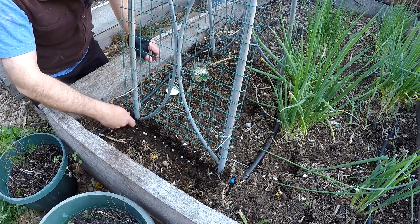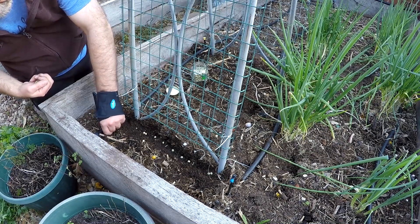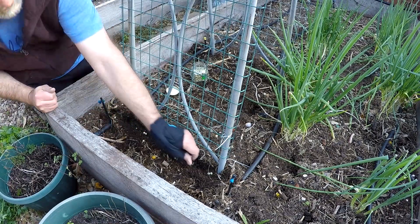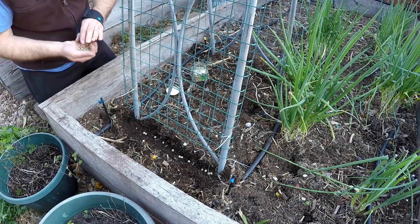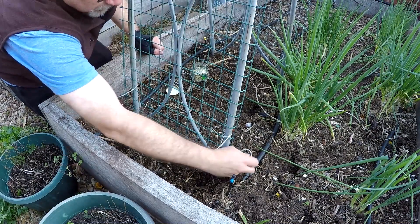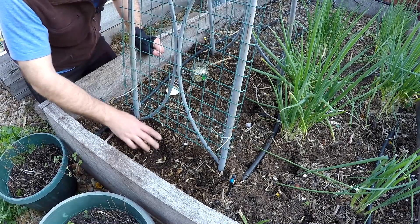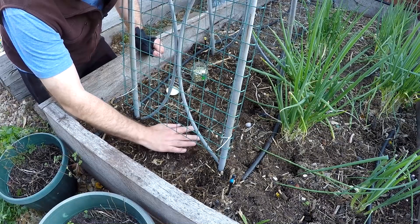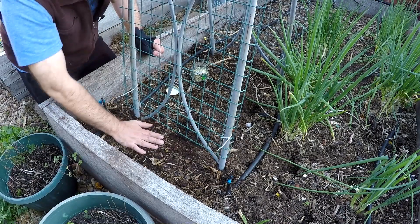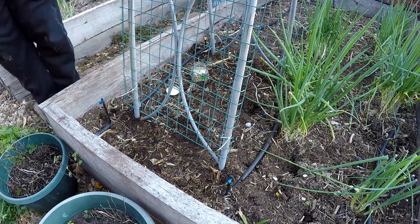Plant those and they will grow along. So that's about as easy as it gets. You simply cover them over — not with mulch, but with some soil. Plenty of soil there. Give it a good pat down and that's it. We'll just have to water those in. We'll do the same for the other side in a second.